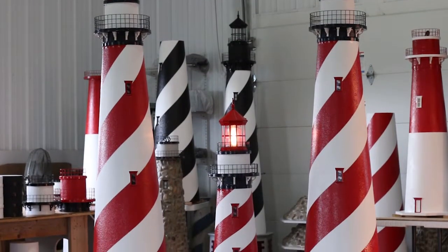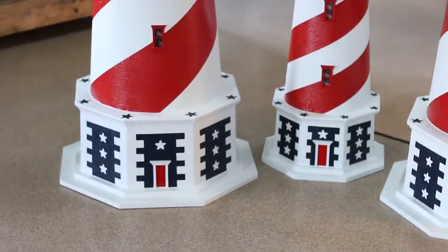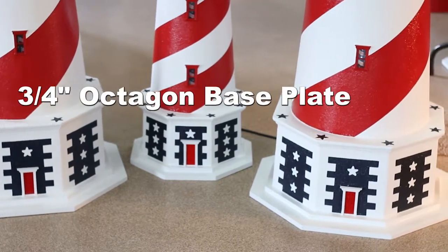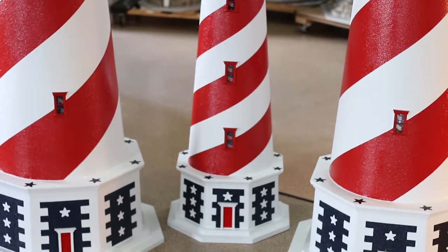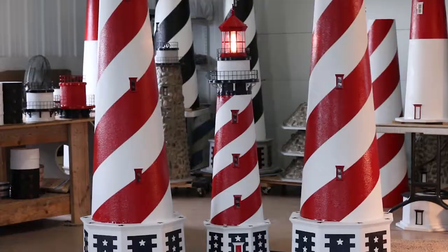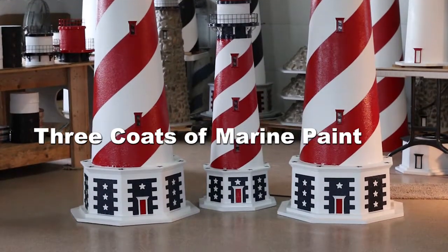Now let's go over each part of this custom handcrafted American lighthouse so you can get a better feel for what we have done to make this so special. Starting at the very bottom, you will notice that this lighthouse is mounted and secured to two pieces of three-quarter inch octagon base plates made of marine wood. These base plates are glued and screwed together to create a very long lasting base, then also primed and painted with three coats of marine paint for additional protection against the elements.